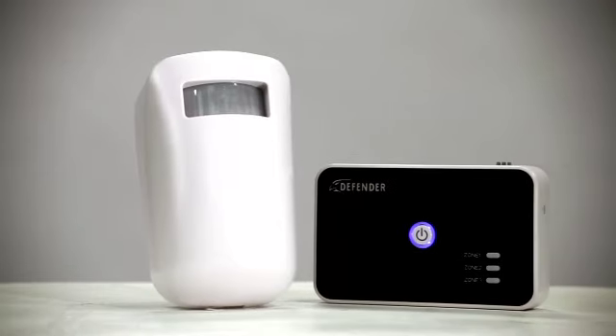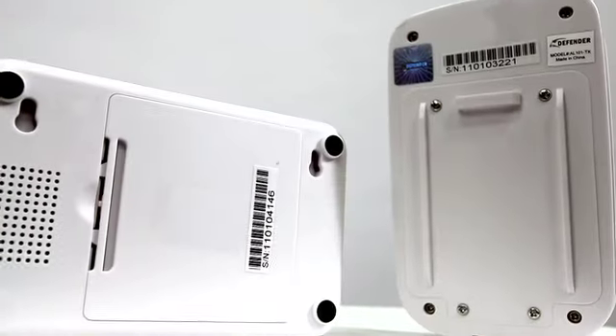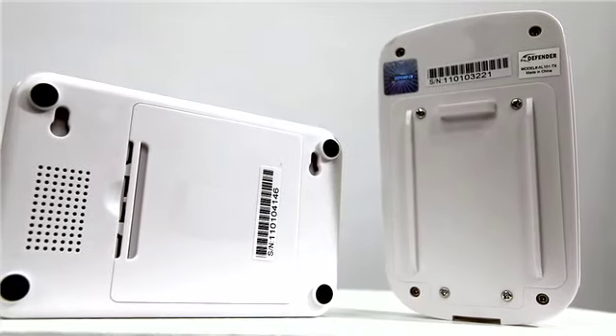What I love about this system is it's easy to set up. Both the sensors and the monitors are battery operated, so it's simplified to three steps: pair, mount, and monitor.